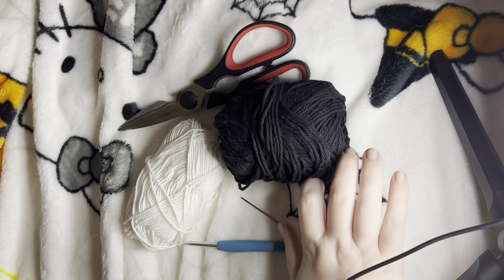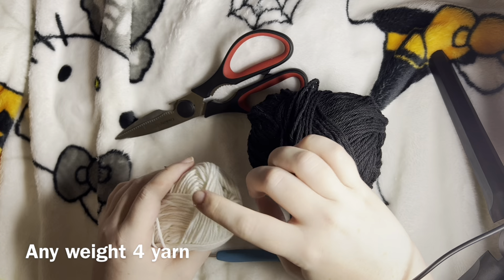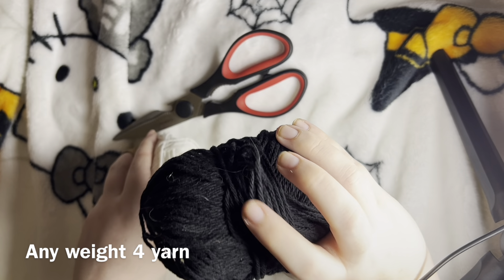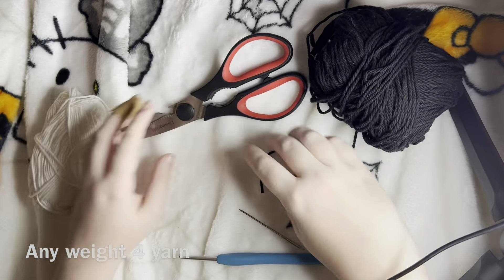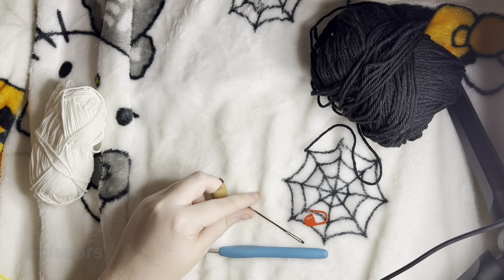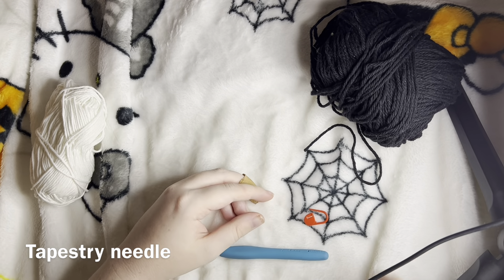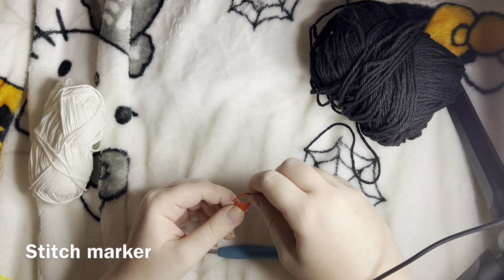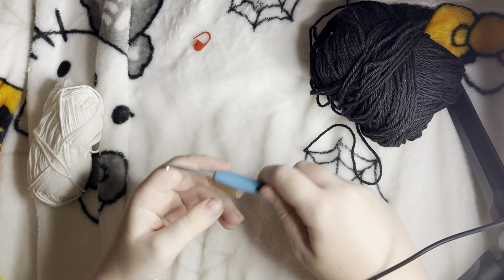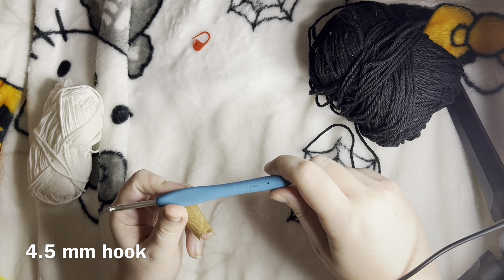What we're going to need is a cotton blend — I use Lion Brand which glows in the dark, and Lily Sugar and Cream. You'll also need a pair of scissors, a tapestry needle to weave in the ends, a stitch marker to help keep your place, and a 4mm hook.